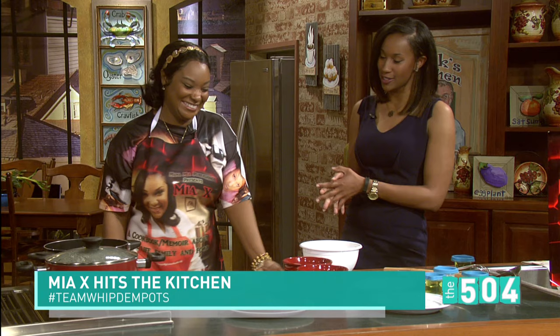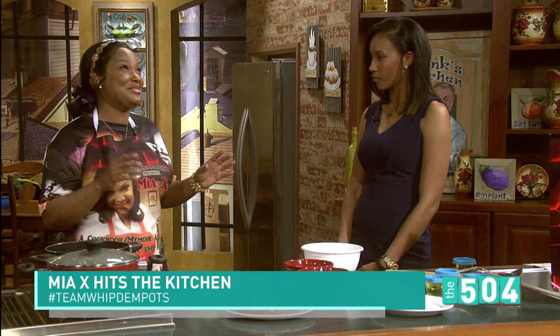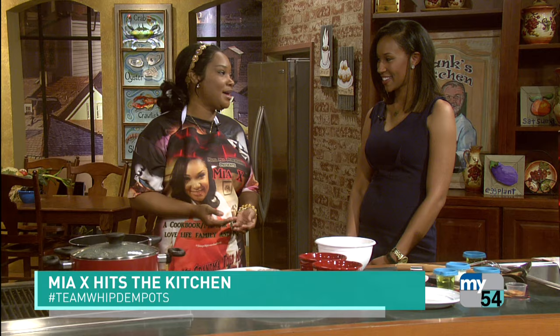Tell us about the cookbook — what made you want to do this? Well, my grandmother was known for saying so many outrageous things on top of being an excellent cook. I spent so much time in the kitchen with her, talking to her about my problems. When I was sitting thinking about her one day — she passed in 2001 — I decided to put some of the things she said to me, as well as some of her recipes, in the book.